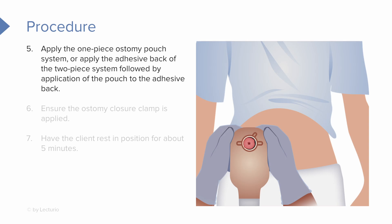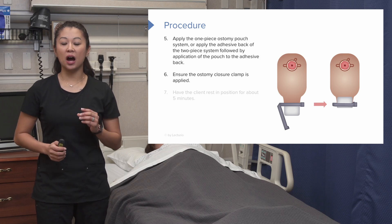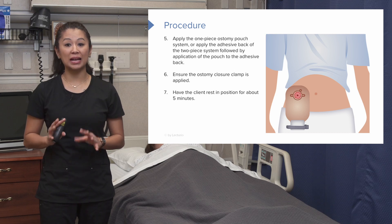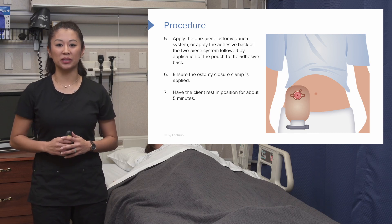Once we're applying the system — whether one-piece or two-piece — you're going to remove the adhesive back and apply it to your patient. If there's some pain when you apply pressure, you may want to attach the pouch to the wafer before putting it on the patient. Once you've applied your appliance, make sure the ostomy bag is closed using your clamp. Have the patient sit back and relax for about five minutes so we know the appliance is adhered safely and comfortably.